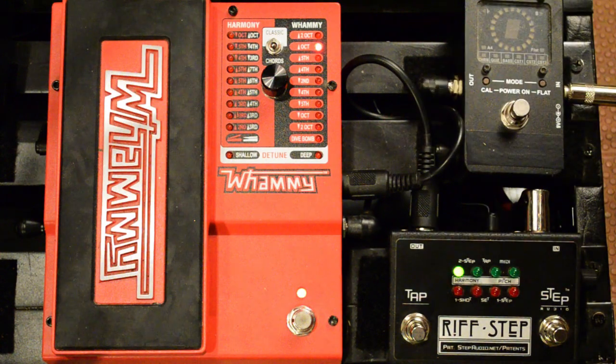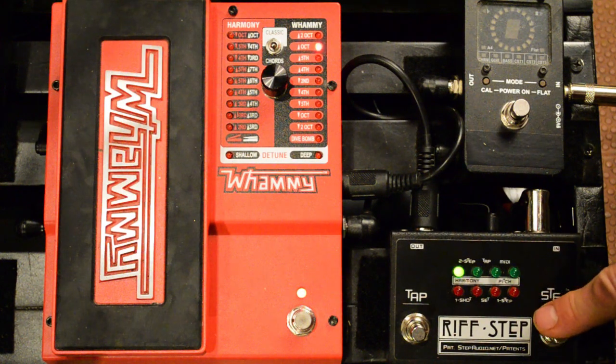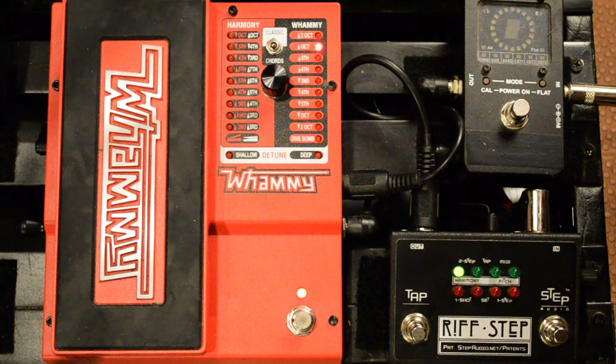With a one-shot sequence, each time you press the button, Riftstep runs through the whole sequence one time. You can also stack them up by pressing the button a couple of times in a row.